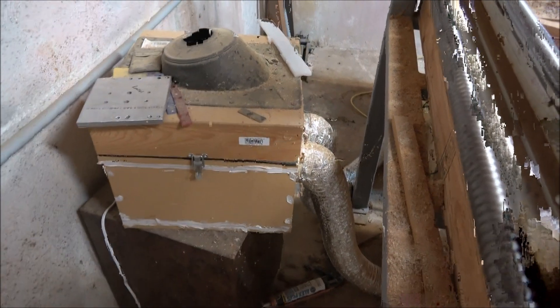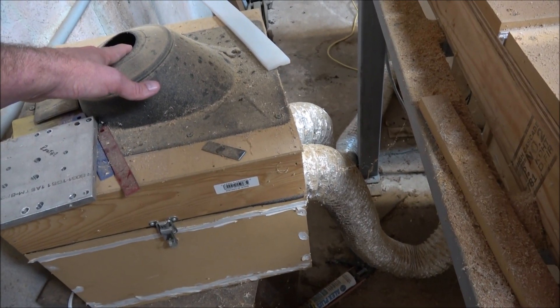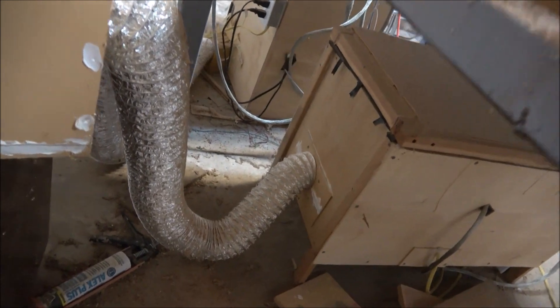Some of you with a real sharp eye have noticed a box when I've walked around my machine. So what this box is — you see these two tubes running out of it? This box contains a fan. It sucks air in through this intake right here and pulls cool air into my electronics box and my computer box over there. I've also got exhaust fans on both of those to exhaust the heat out and keep the inside of those boxes fairly cool. I've got a filter in it to keep the sawdust out, but over time it's still getting sawdust in there and it's about time I go back and blow this stuff out to keep it as clean as possible.